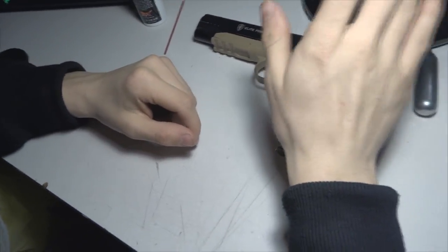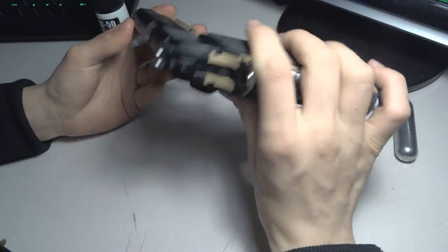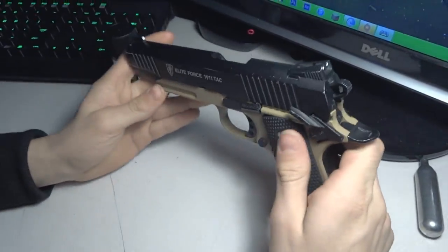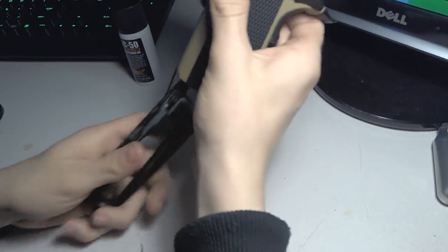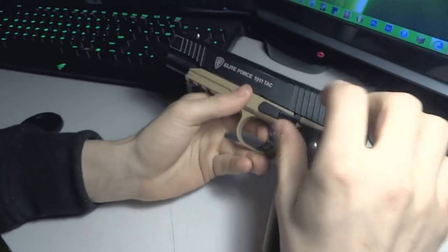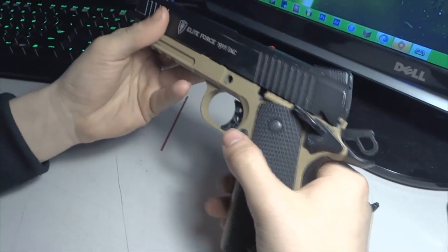Hey guys, I'm David and I'm going to teach you how to maintain your 1911 Tac from Elite Force. First, remove the mag, then put the hammer back. For easier access, take the pin out just like that — set it aside and make sure you don't lose it.